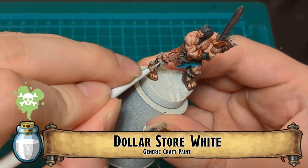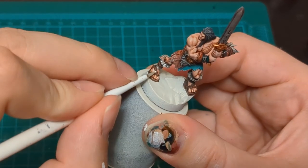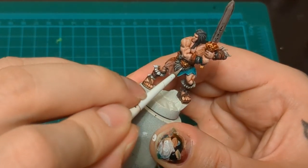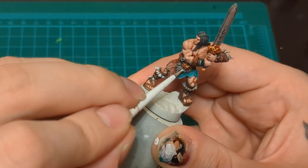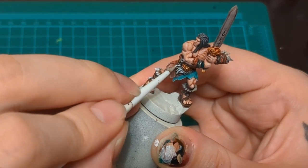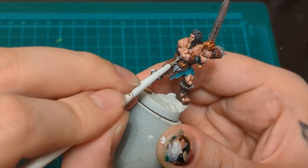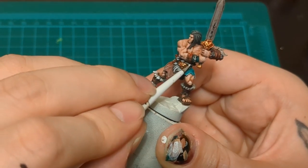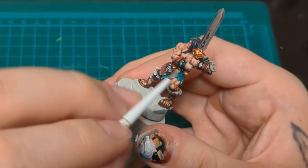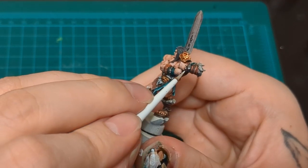The last of everything - we're using Dollar Store White here. Just do those furry areas. You thought we forgot about them? We didn't. Just put that white in there, pop up those furry areas. Don't forget the hair on the belt. You can see I've already fixed the belt from before where I put too much gold on it. We're just putting white on it. And if you make a mistake on these furry parts, since we started with a white, just put Nuln Oil back on, wait for it to dry, and try again. Easy.